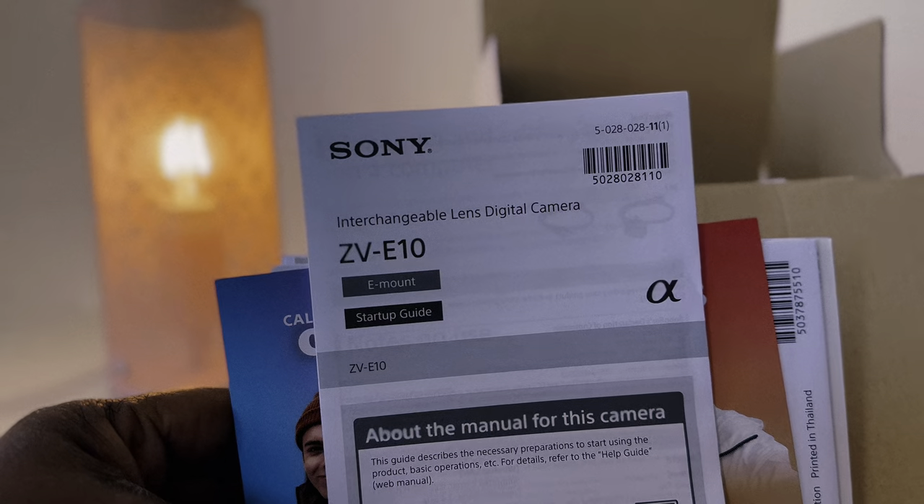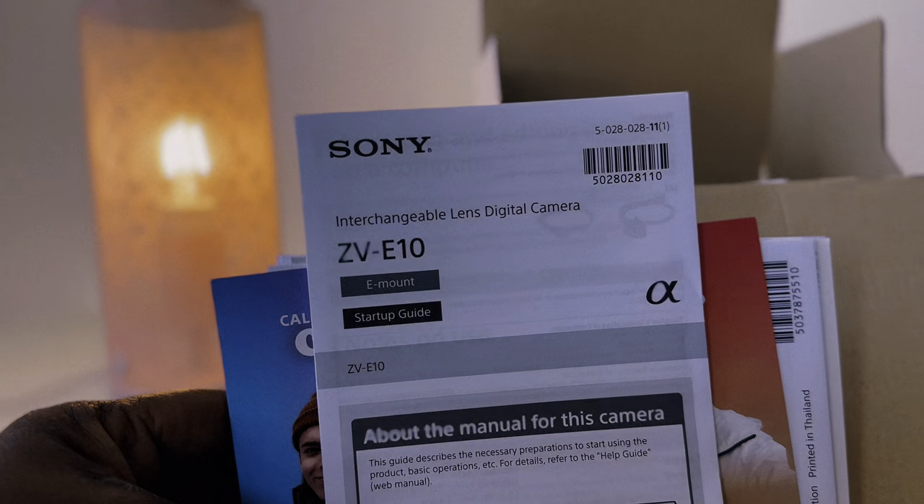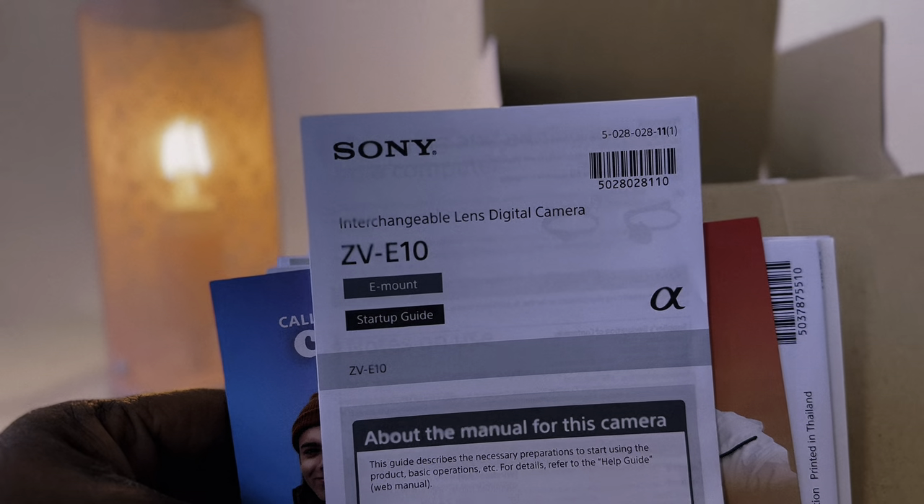It's the Sony ZV-A10 and I'm excited to try it out. I've never really filmed with a camera, so this will be my first impression.